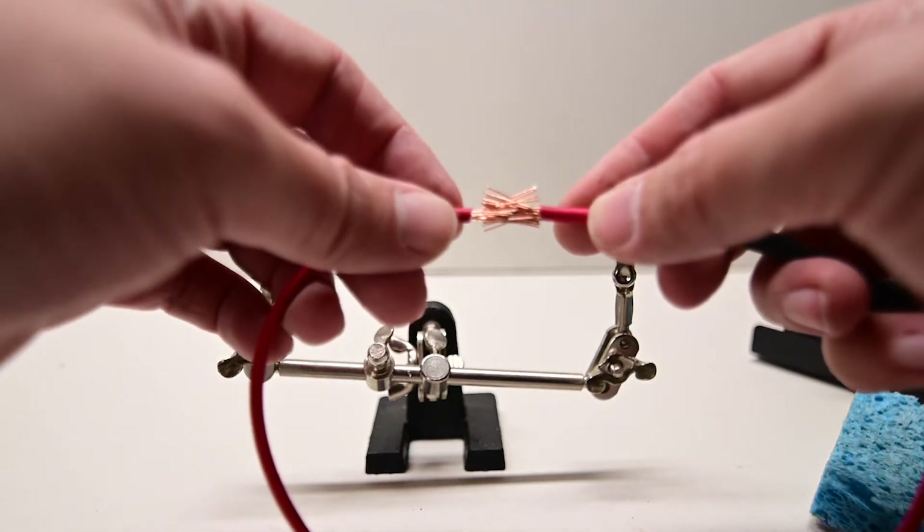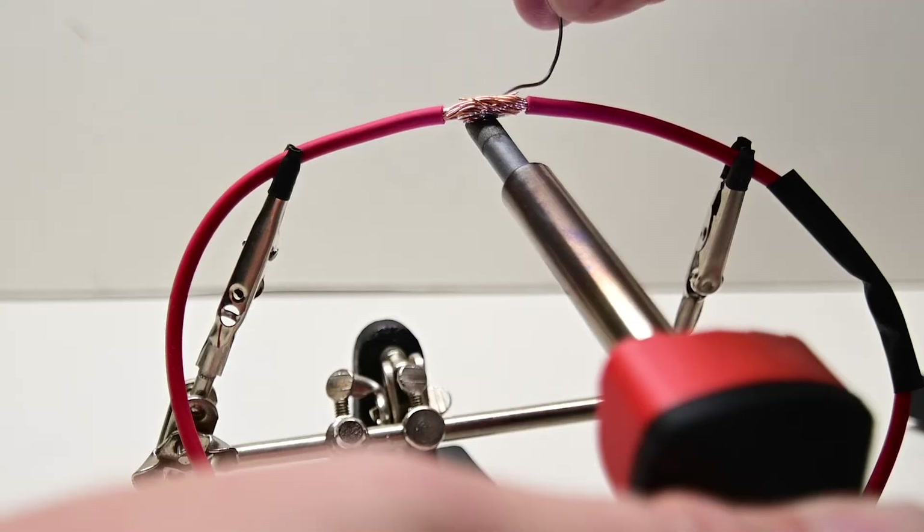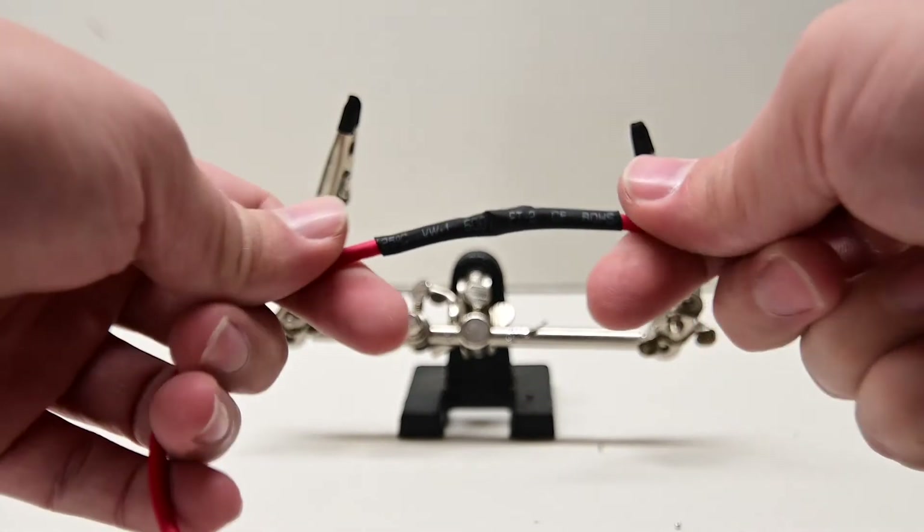The process of soldering is taking two or more wires and joining them together, then taking a soldering iron and melting the solder into the wires, joining those two wires permanently.